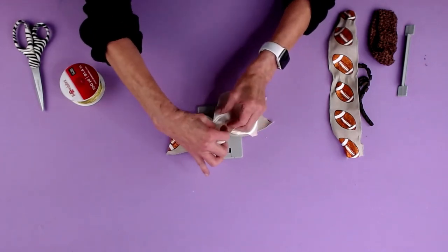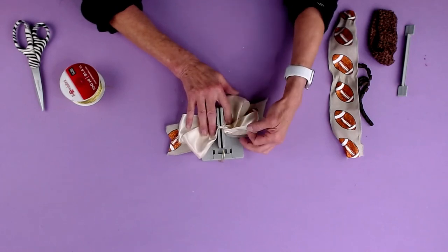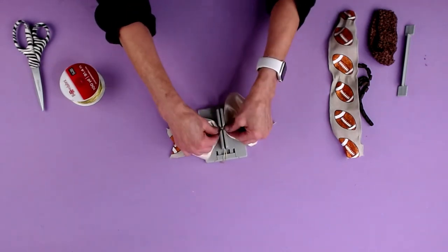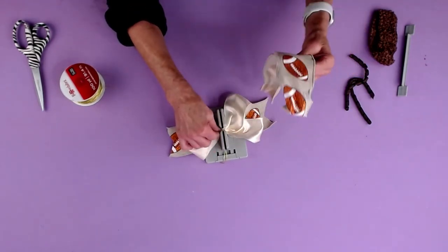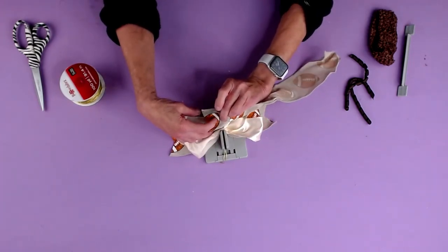So we're just gonna take this and scrunch that in, then take the top one and scrunch it down. Just make sure my loops are all the same — and it looks like they are. And if you have the Bowdabra hair bow tool and ruler, that will help you to totally measure.